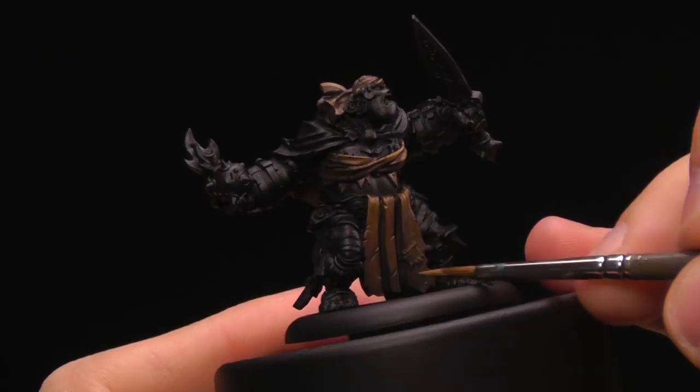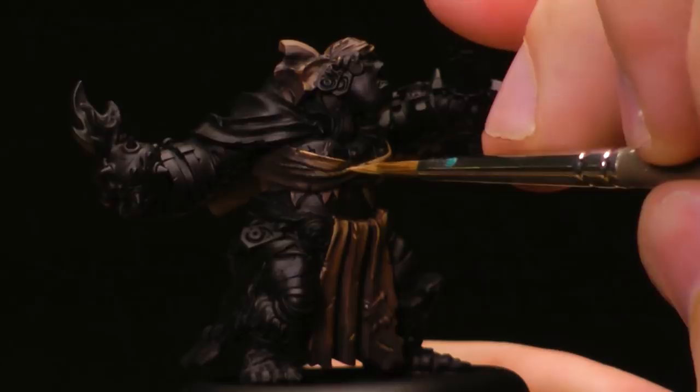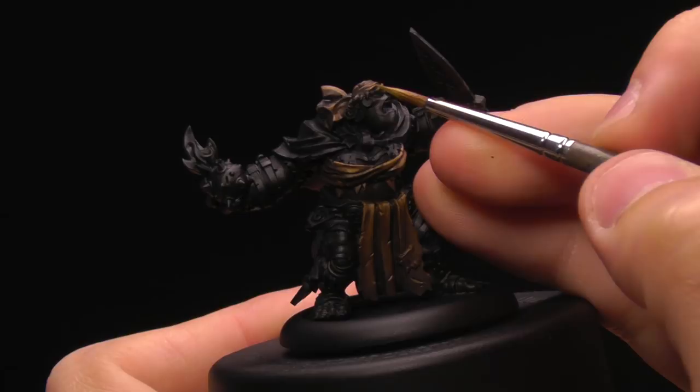Highlight the sides a little bit — it doesn't need to be anything extravagant. Now for the bandana, I'm going to do the same thing as in the reclaim stage, highlighting the edges of these folds. I'm being kind of scratchy with my brush because I want it to have some texture.